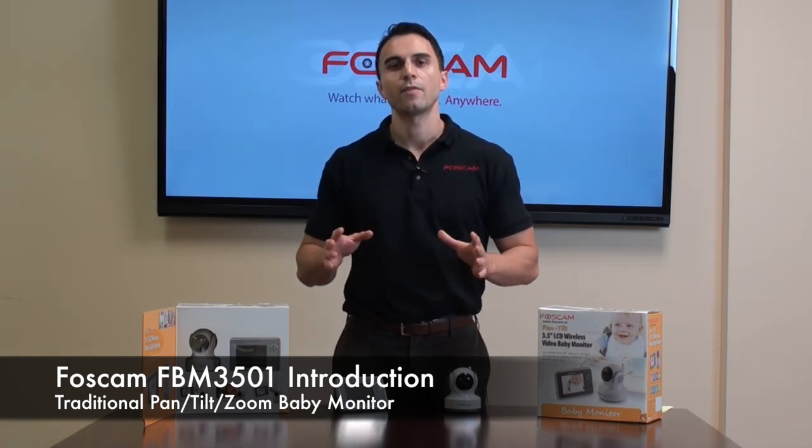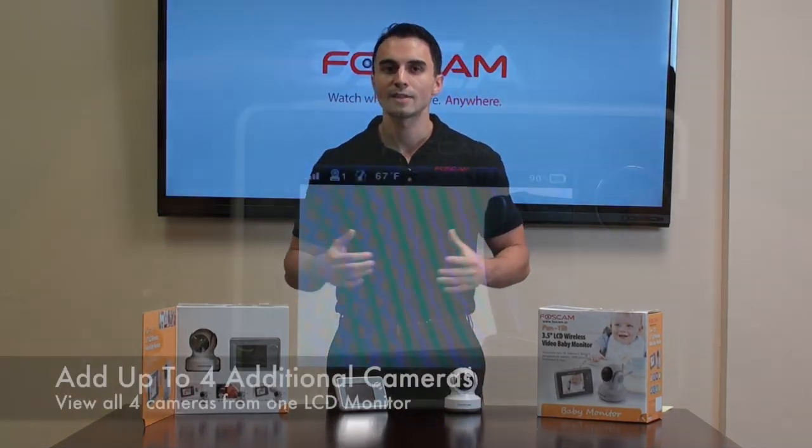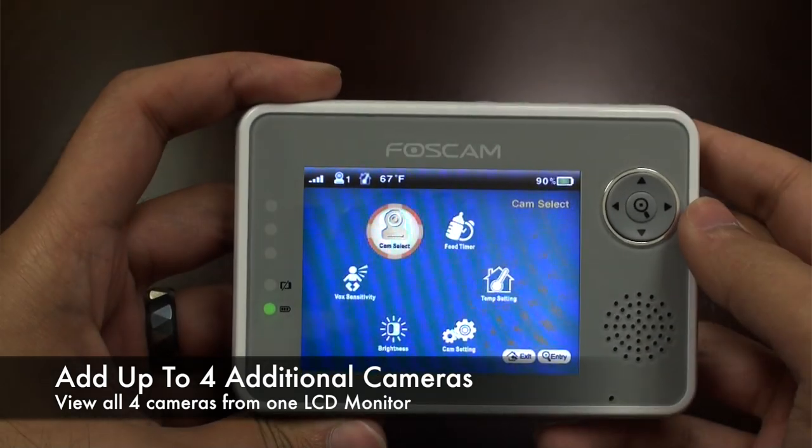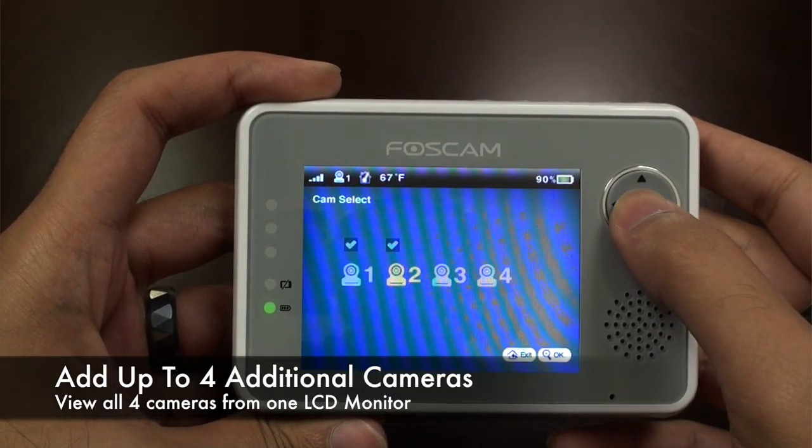The other thing that's unique about the FBM3501 is that you're able to add additional cameras. So if you have quadruplets or multiple kids you want to keep an eye on, it's great for that. You can add additional cameras and still view them all from this unit here.